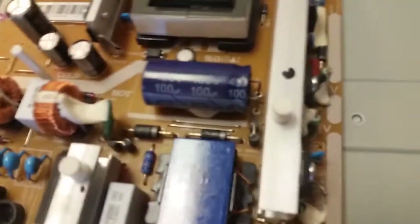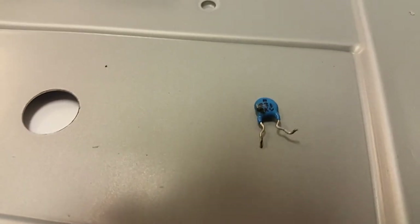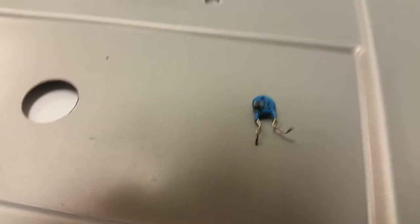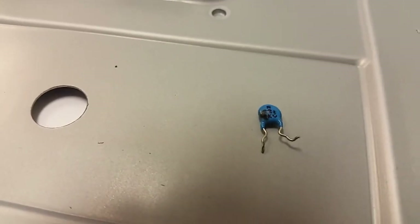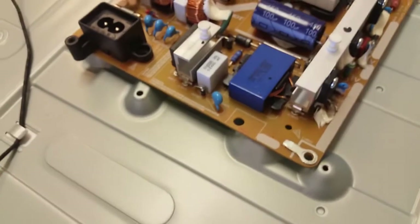Turns out this was the culprit — the second capacitor in the row above the transistor. You can see a very miniature dot on the lower left; this is where it broke and this is where it must have been sparking from. The transistor is still working fine, but if we had left it on it would have failed again.